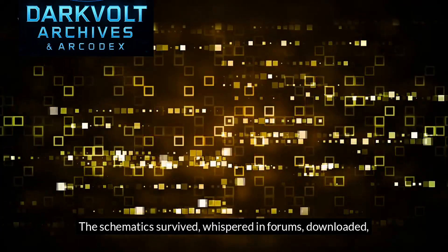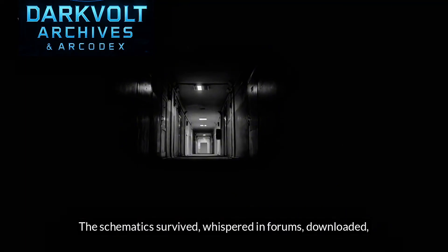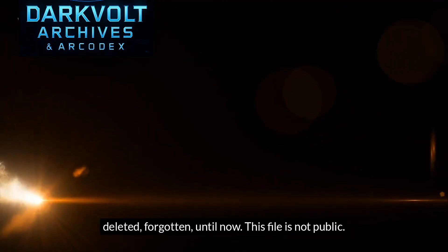The schematics survived, whispered in forums, downloaded, deleted, forgotten.